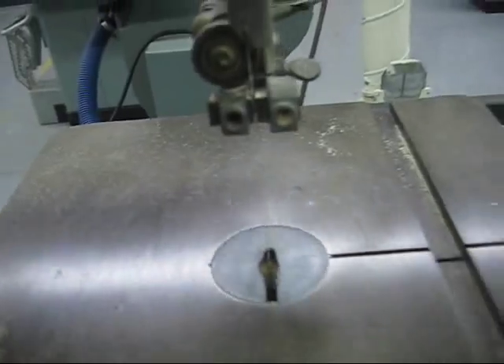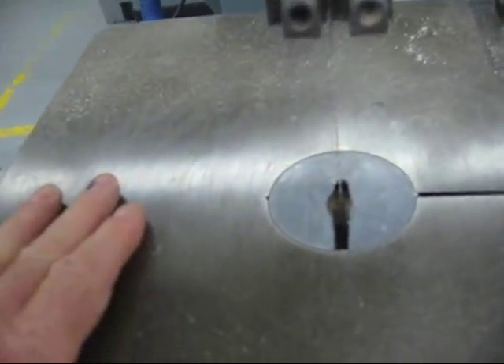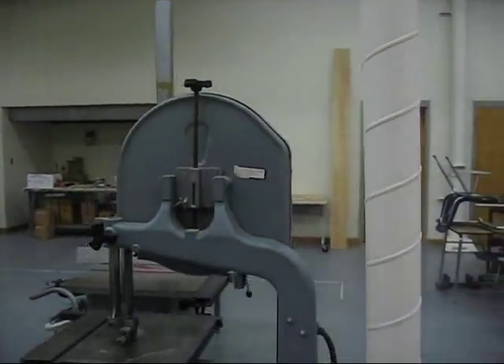It doesn't hurt a thing — clean it out once in a while. This is called the table. The whole unit is mounted on this stand and we have it connected to a dust collecting system which sucks the dust up and then across through that big pipe and goes outside to a dust collector.